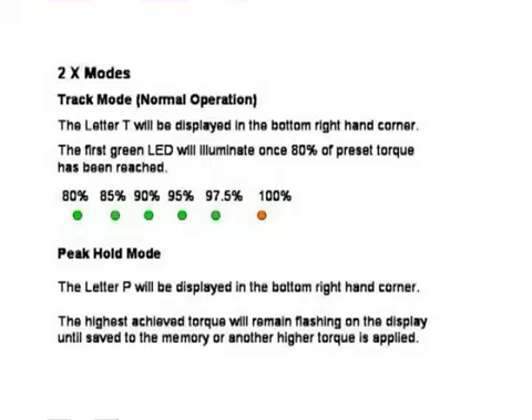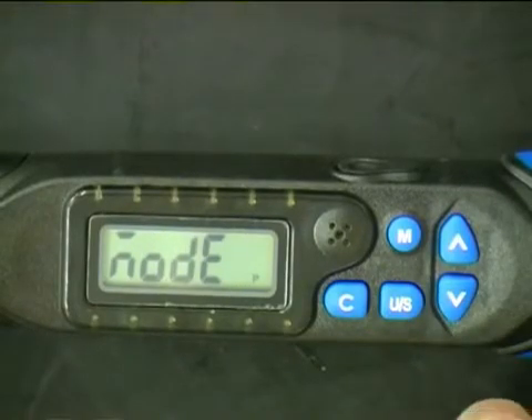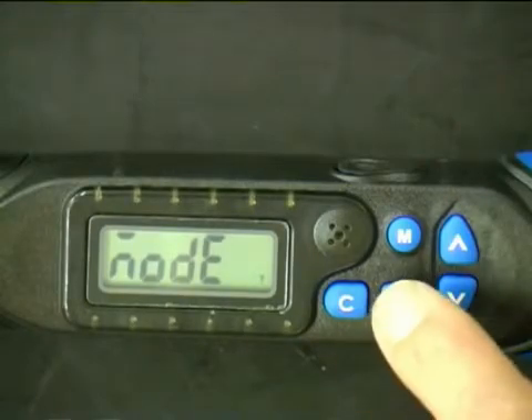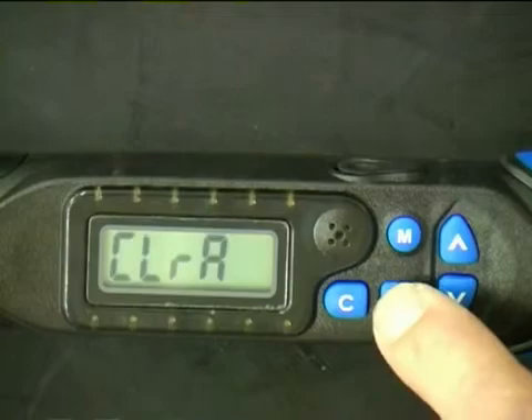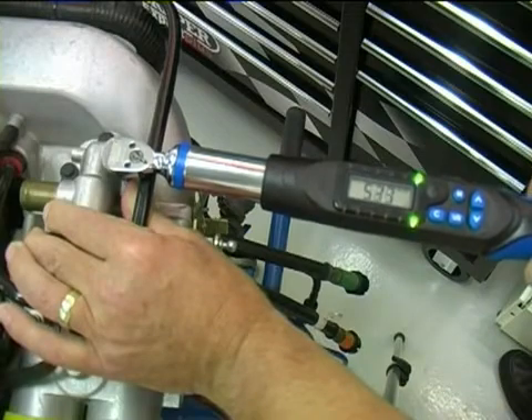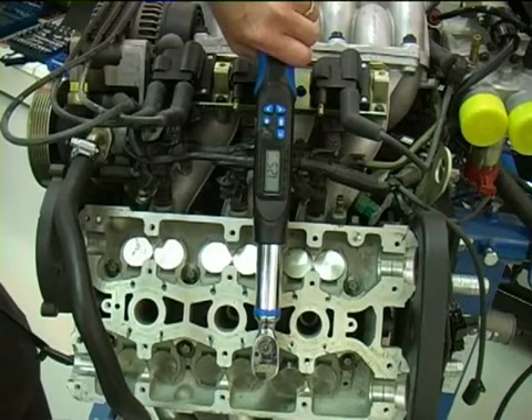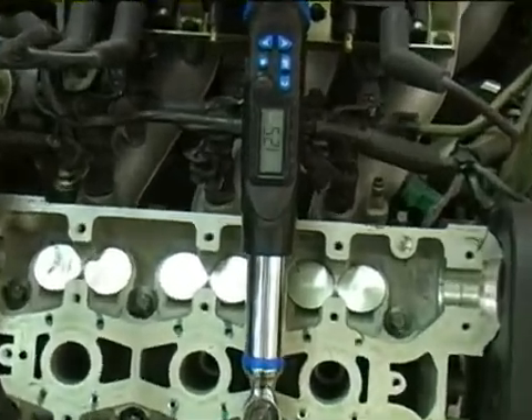In peak mode, the letter P will be displayed in the bottom right-hand corner of the display. The highest achieved torque will remain flashing on the display until saved to the memory by pushing the M button, or until a higher torque is achieved. To select the required mode, hold the U/S button down for a couple of seconds, then use the up or down arrows to select either P for peak or T for track mode, then push the U/S button four times to return ready for use. Peak mode is very useful in applications where the user cannot see the display whilst being used.